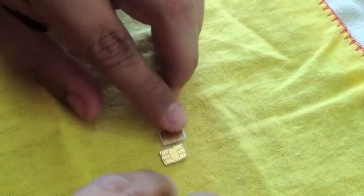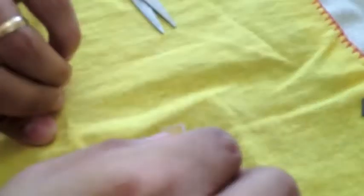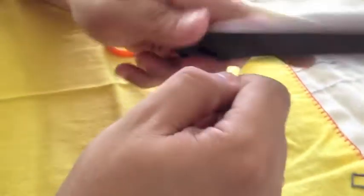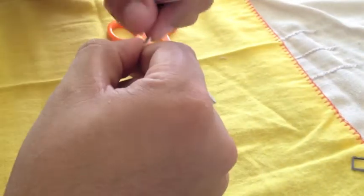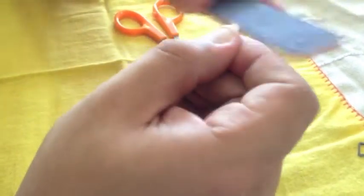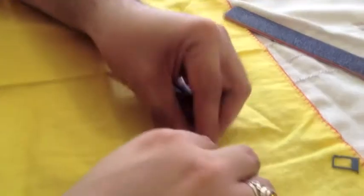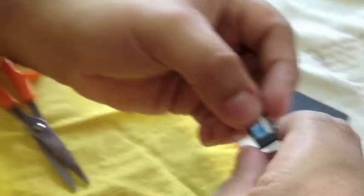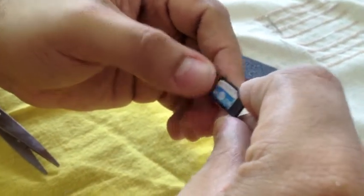I think we're getting there. The shape might not be exactly like a regular nano SIM, but it'll work. We need to trim it a little bit more. I think we might have a fit. Keep in mind that the SIM card from the iPhone 5 is a little thinner. It actually fits — I think I went a little over on the trimming process, but it'll probably work.